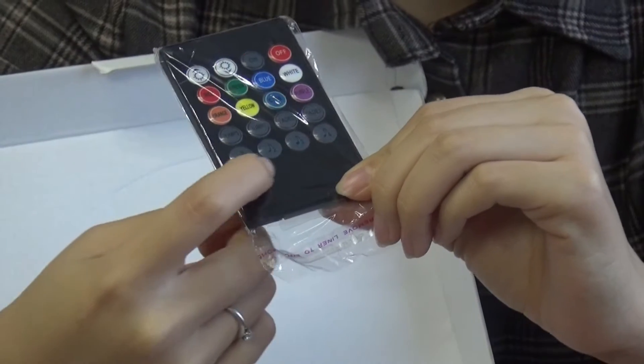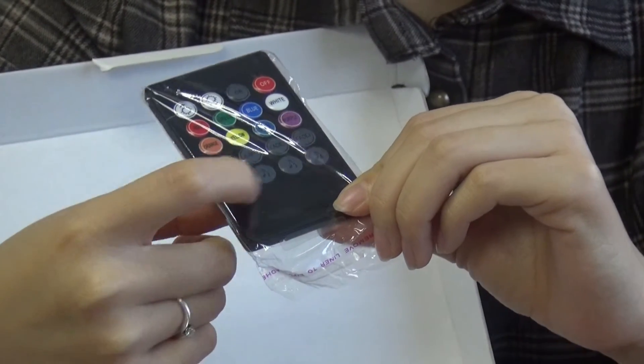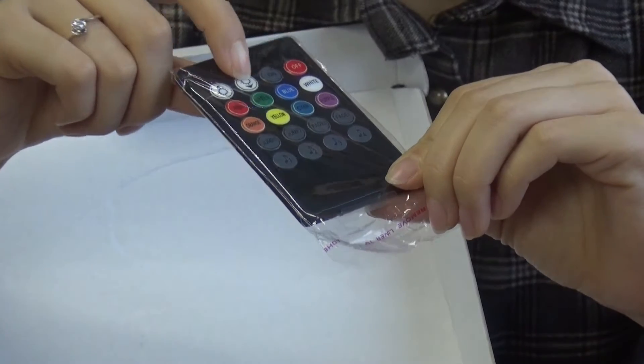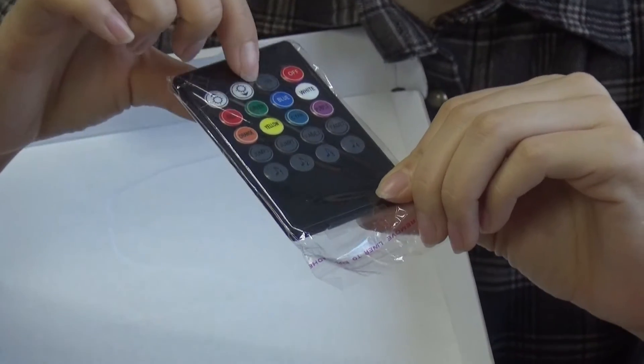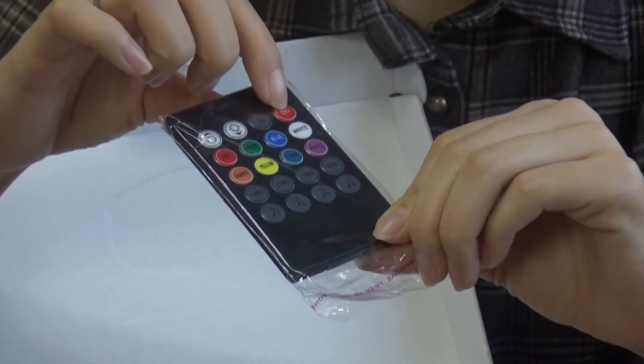Here are four voice or music control modes. These two keys can control the dynamic effect speed. And here is power on and power off.